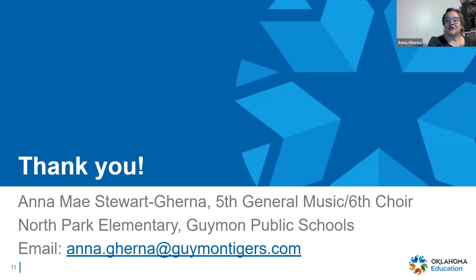Again, my name is Anna Gerna. I teach fifth grade general music and sixth grade choir at North Park Elementary and Guymon Public Schools. Feel free to contact me for any questions. Thank you.